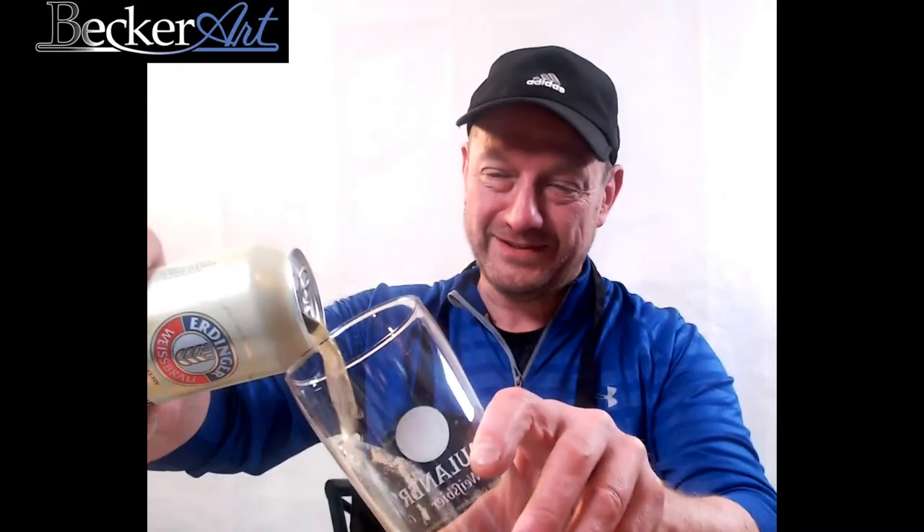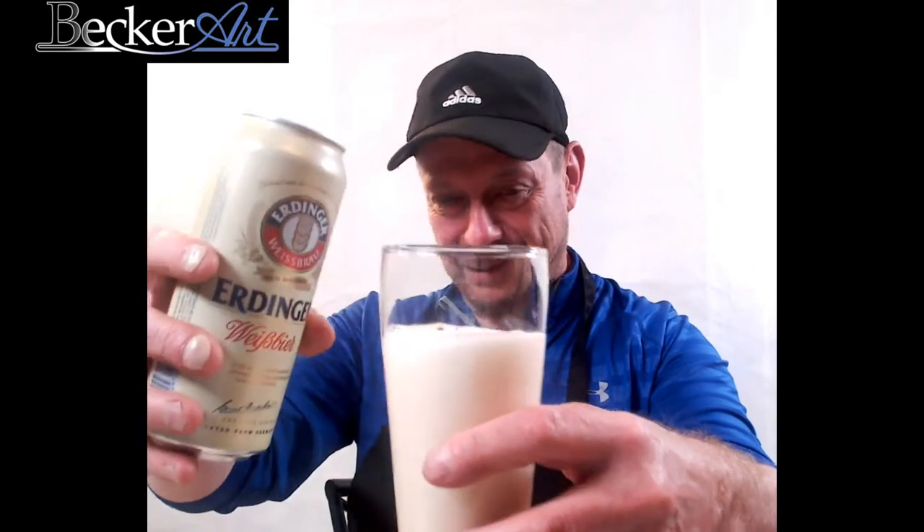Today we've got an Erdinger beer — a German beer. Let's do a little pour here and see if we can do a nice one this time. Oh look at all that foam — okay, we'll put that aside. One of these days I'll learn how to pour a beer.